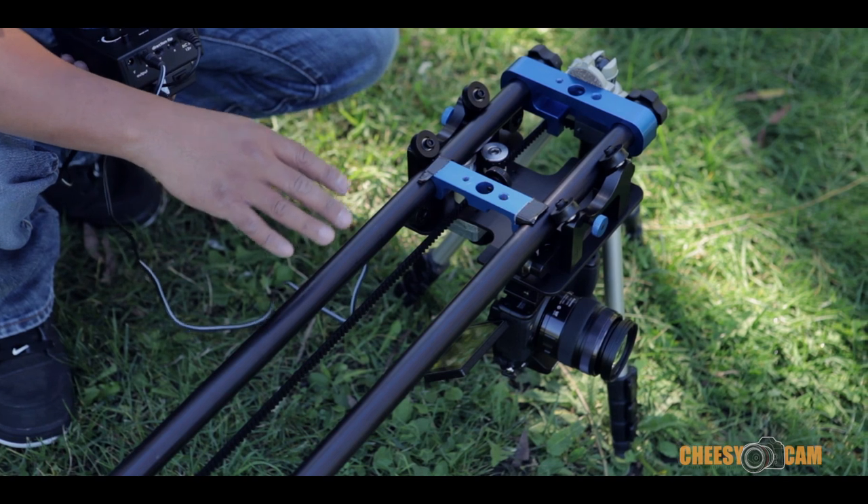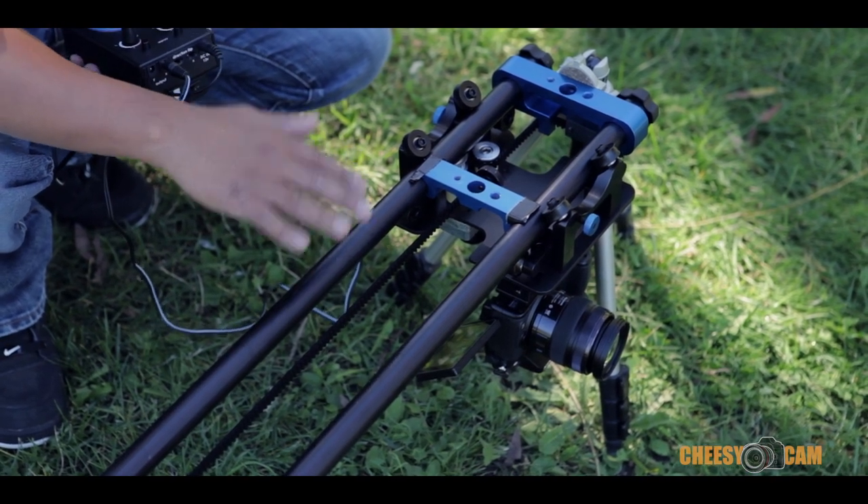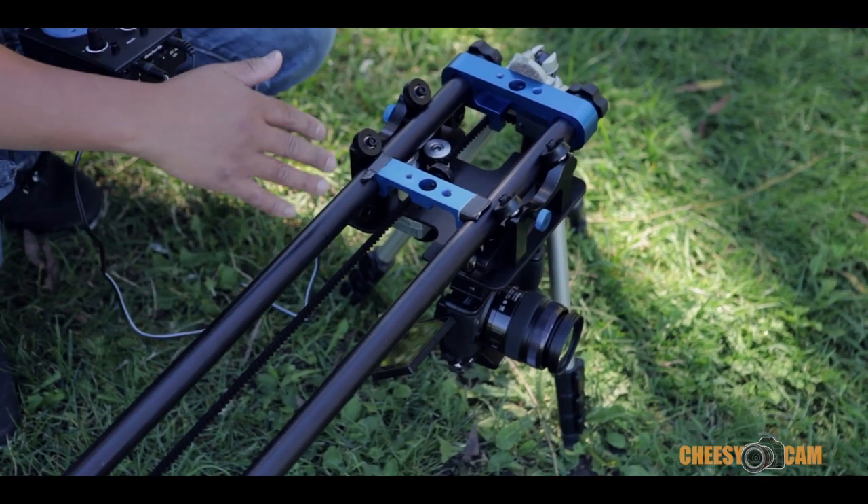Another great thing about the Stage 1 motorized slider is that it can be used upside down, so you can get some very low-to-the-ground shots. Depending on your tripod setup, you can get even lower than this.